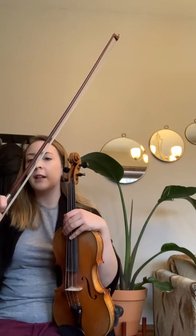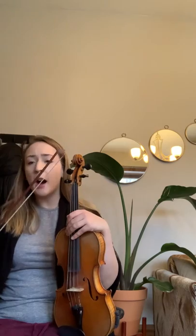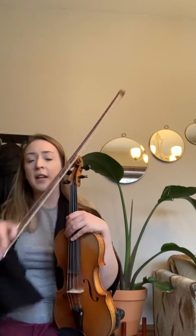The last two notes are tricky, so look at those last two notes with me: down, up, down, up, down. Going in the air one more time — ready, and down, up, down, up, down, up, down. Good.